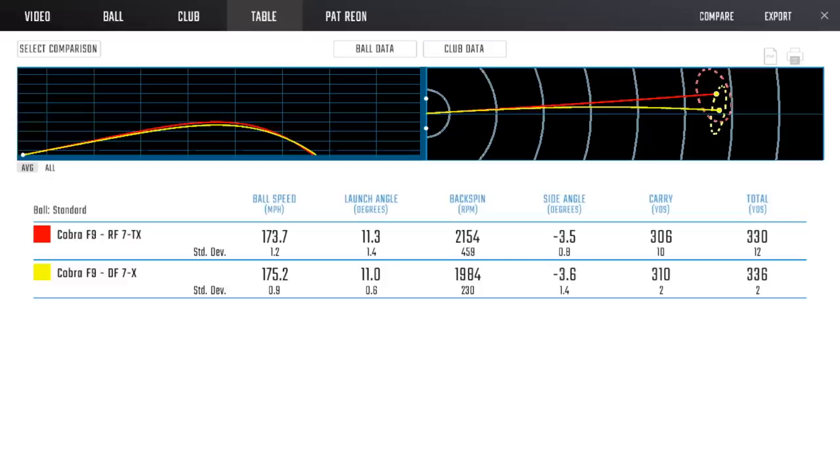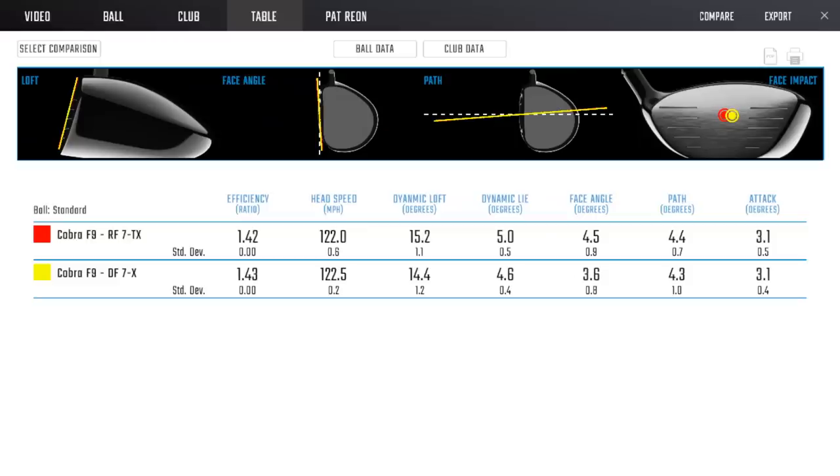The DF worked better because it matched Matt's timing - it was in sync with how he delivers the golf club. He had an expectation of where to find the club on the downswing, and the DF was where he thought it would be at the moment of truth. The RF was not. That's really how different bend profiles are utilized by club fitters - if a specific bend profile is doing something you don't want, you go to the polar opposite. We're not using it as the brochure says for launch and spin. I use loft for that, CG for that, strike point for that.